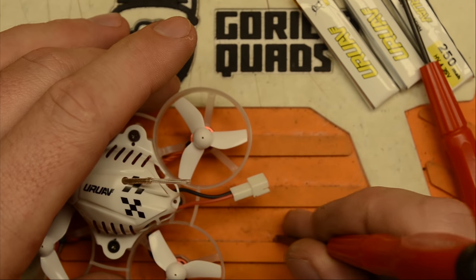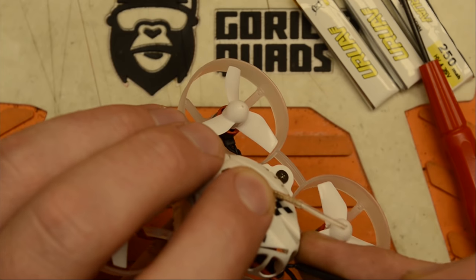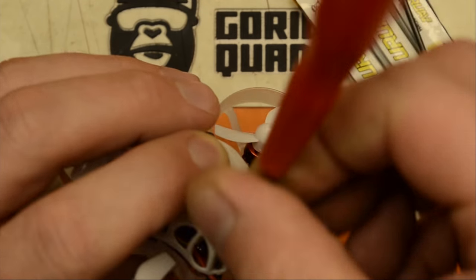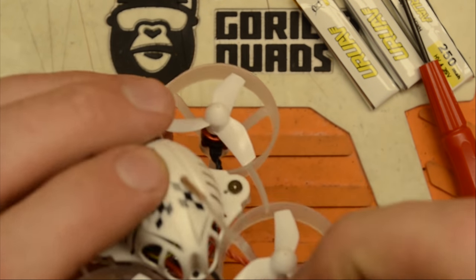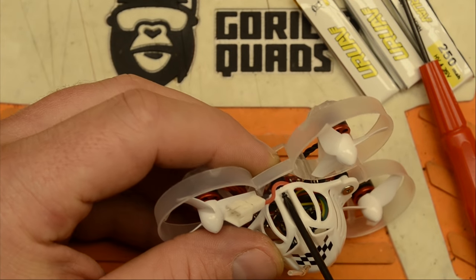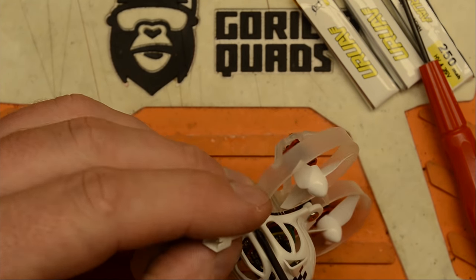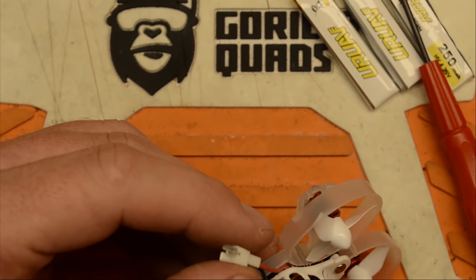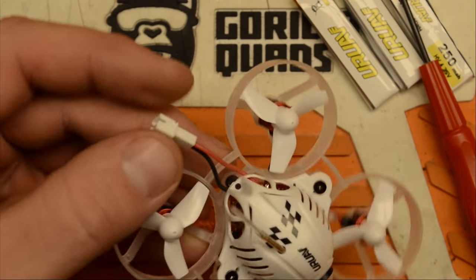This is kind of nice, especially in the US because it's starting to get a little chilly outside, and indoor flying — especially these 65-millimeter Tiny Whoop style drones — becomes a pretty common thing. It's nice to get some stick time in without freezing your butt off. This screw here — it does tighten down all the way. They must have just not had time to tighten that all the way down.